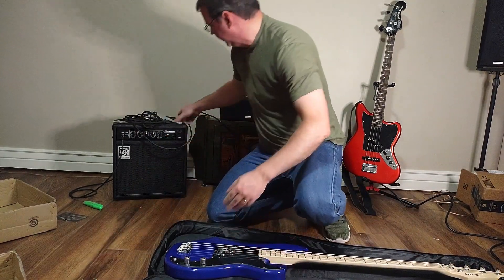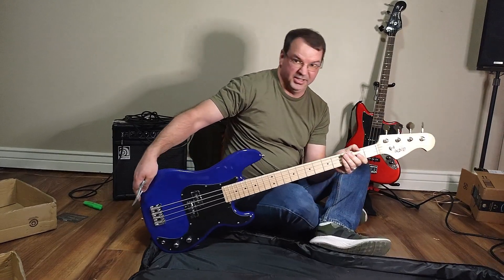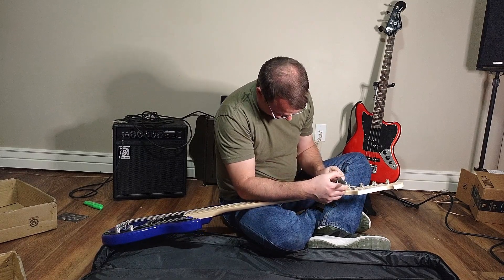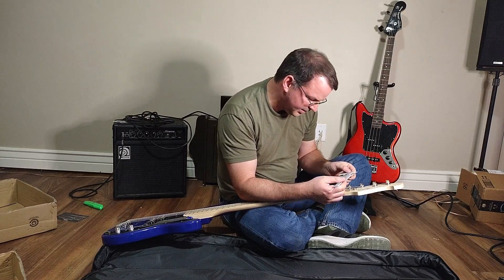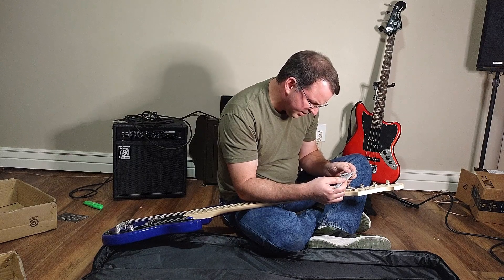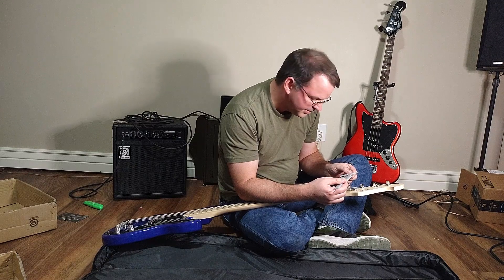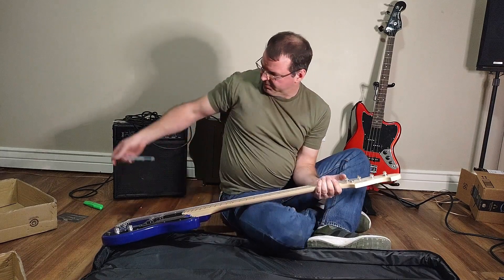Let's take some measurements on the neck - I've got the caliper. Because P basses - especially the cheap ones - you don't know what size that neck's going to be. Some brands like Glarry use really fat necks. So, at the nut, I'm getting about 41 and a half millimeters - just right above one and five-eighths inches. That is about a full P bass width.